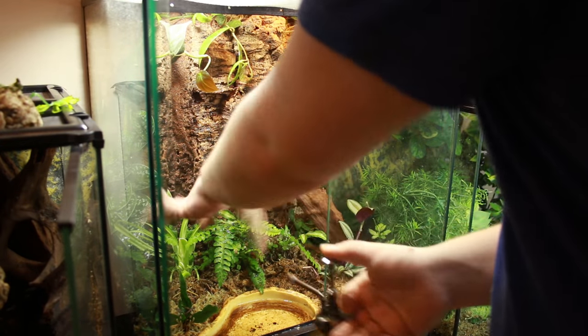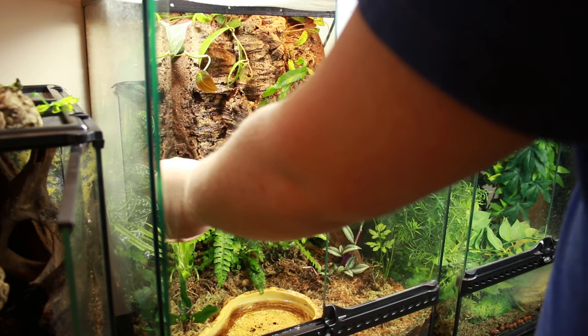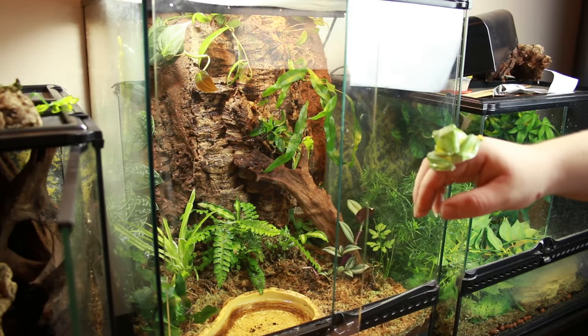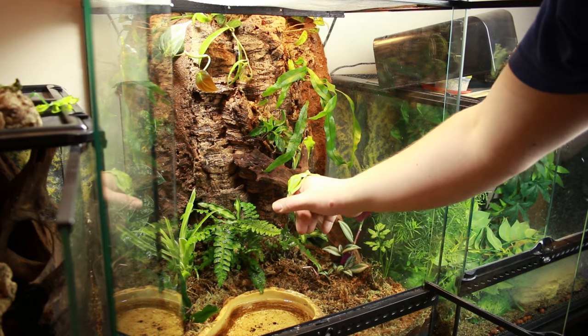I would always advise wearing gloves when handling the frogs — not because there's anything wrong with them, but more because there's something wrong with you. Their skin is extremely porous and can absorb any salts, moisturisers, or products on your hands. The other option, which I'm doing here, is to make sure your hands are wet and get the frogs moved into the area as quickly as possible, and don't handle them unnecessarily.